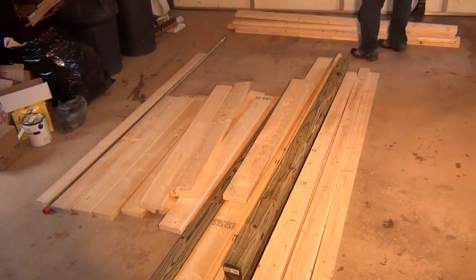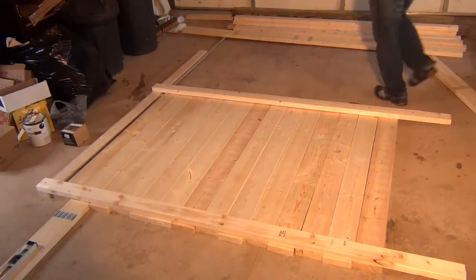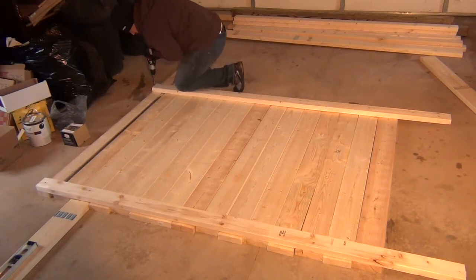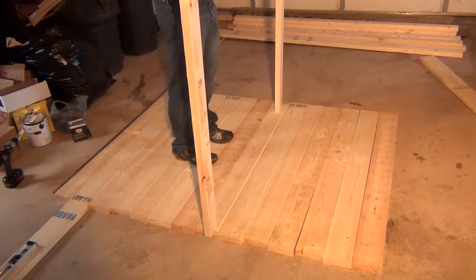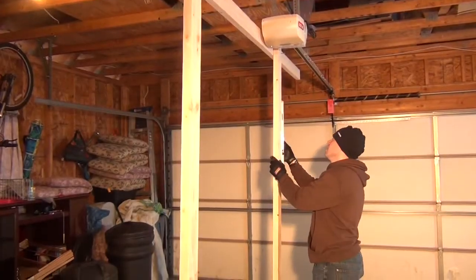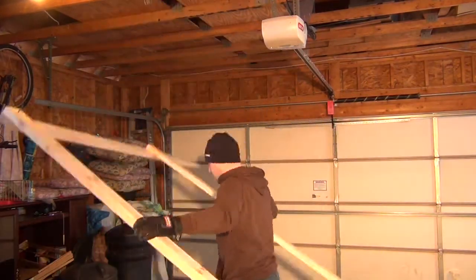First you just want to quickly tack down the very ends just to get the basic shape on both ends. Now we're going to pick it up and just check to make sure that it's square, because you don't want a skewed wall. Flip it over again, checking that it's level and square, and then laying it back down.